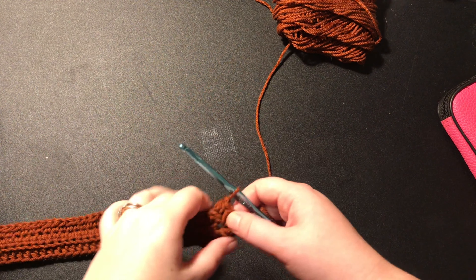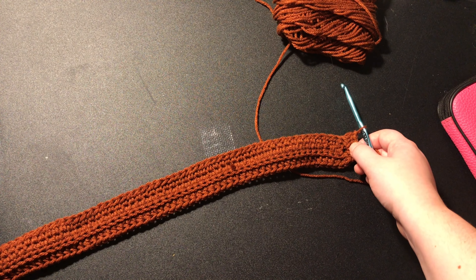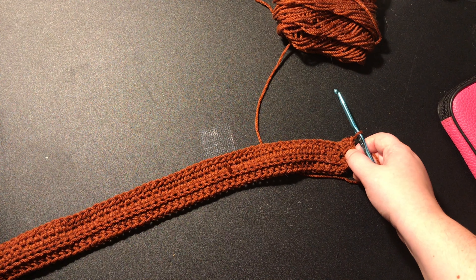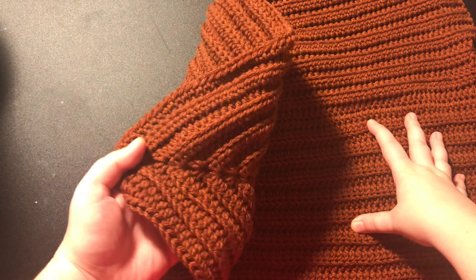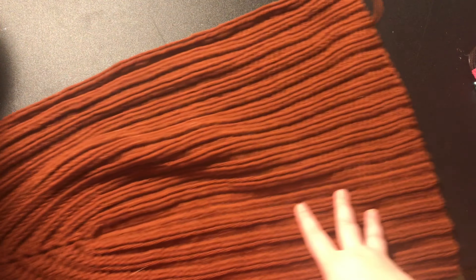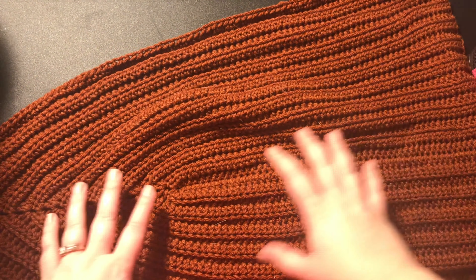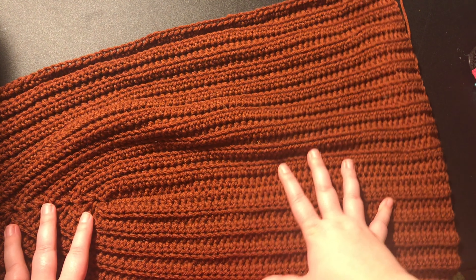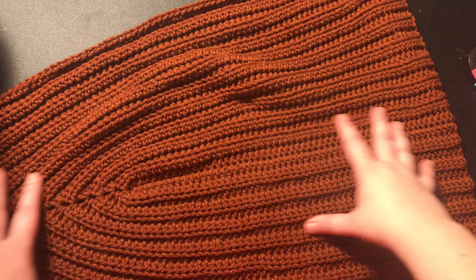You're going to continue to repeat that until your project gets to be the width from one side of your body to the other side. I did a total of 20 rows — here's what it looks like, it's this weird triangle shape. Once you finish with the first panel, you're going to cut and tie off your yarn, and then you need to make a second one exactly the same.